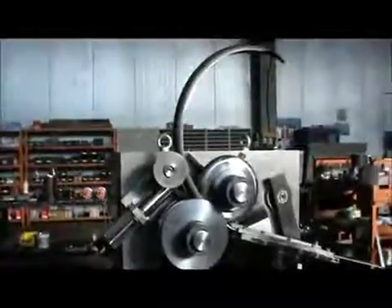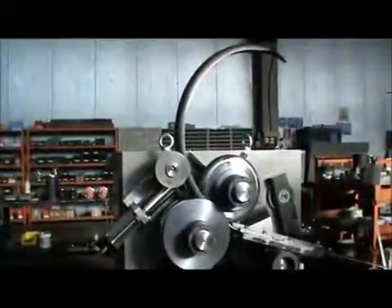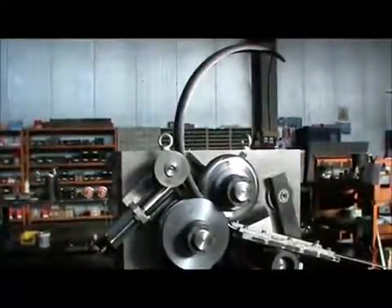Now we will see how the result looks like. As you can see, we have a constant radius of the curve and the shape of the profile is correct. Also, the edges of the profile are clean.